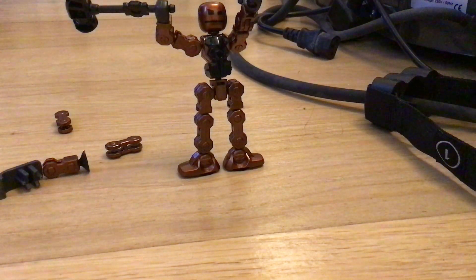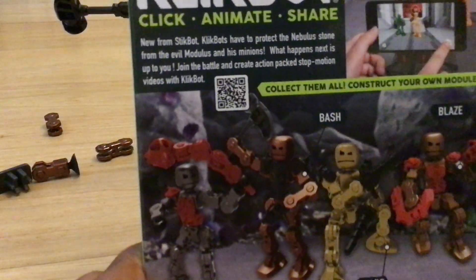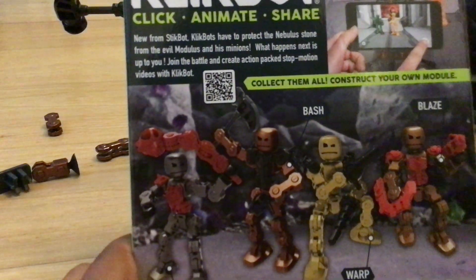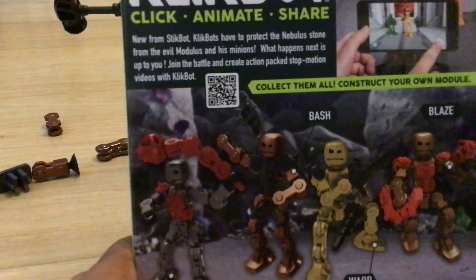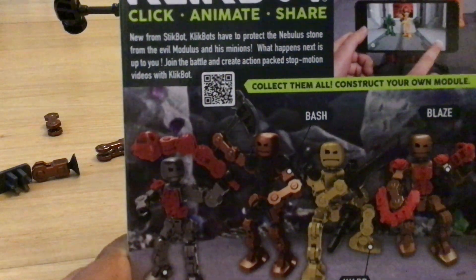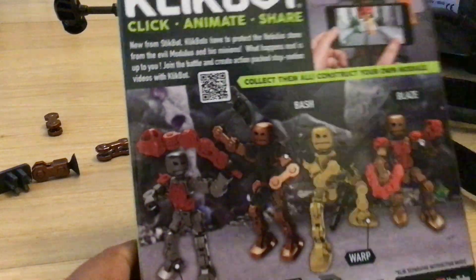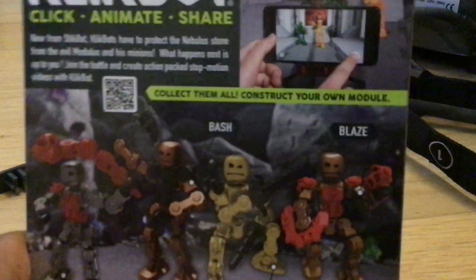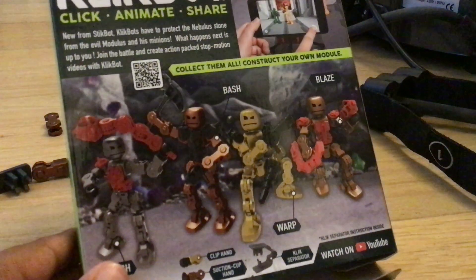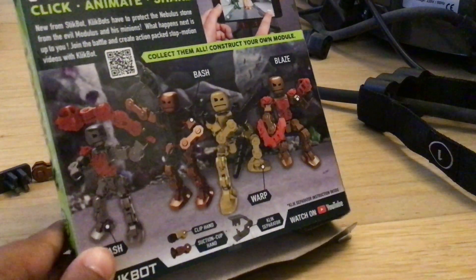I didn't get to show you the box properly, but here's the box — here's the back of it. It says: 'New from Stikbot — Click Bots have to protect the new Bust Stone from the evil Moldus and his minions. What happens next is up to you. Join the battle and create action-packed stop motion videos with Click Bot.'